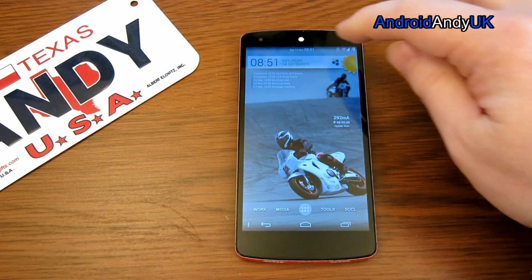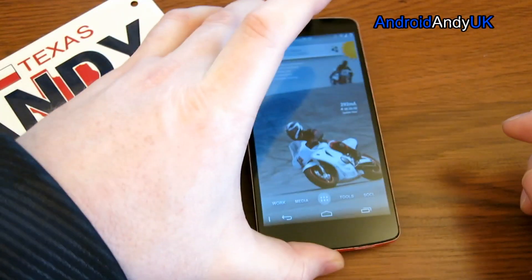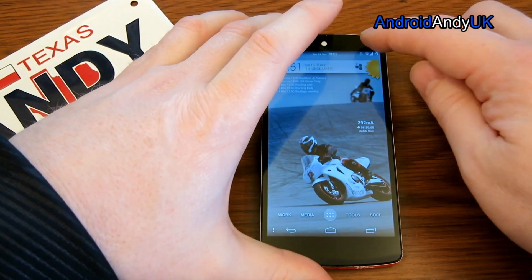Hey guys, welcome back. I thought I'd show you the ROM that I'm running at the moment on my Nexus 5, which is Purity ROM.